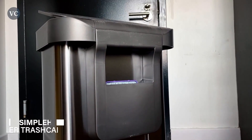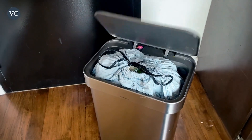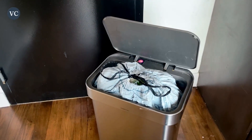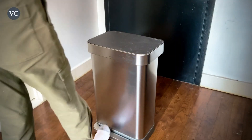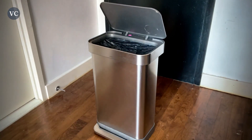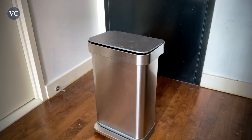The Simple Human 55 Liter excels in its primary use as a waste management system. With its generous capacity, this product allows you to conveniently dispose of a significant amount of waste without the need for frequent emptying. The sturdy construction and secure lid ensure that unpleasant odors are contained, keeping your environment fresh and clean.